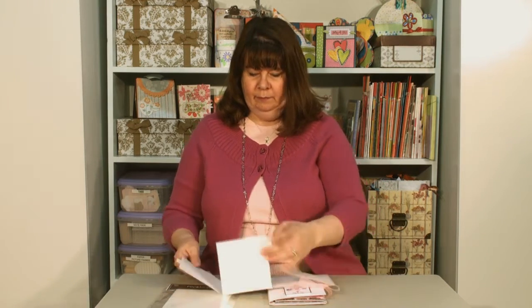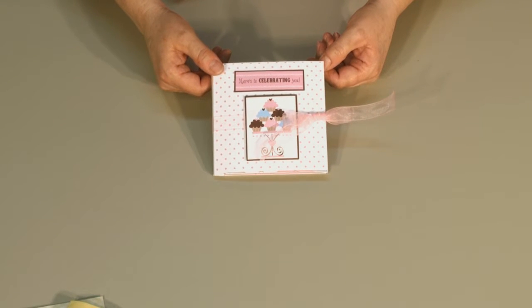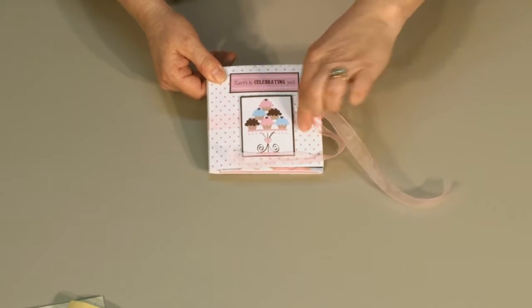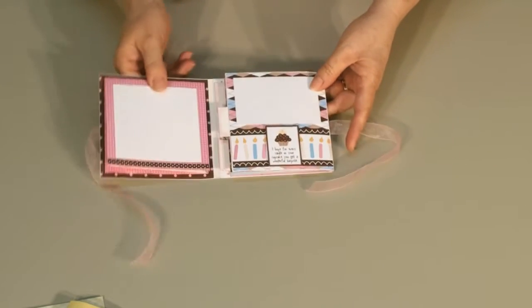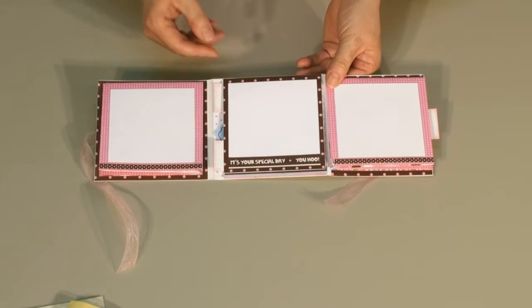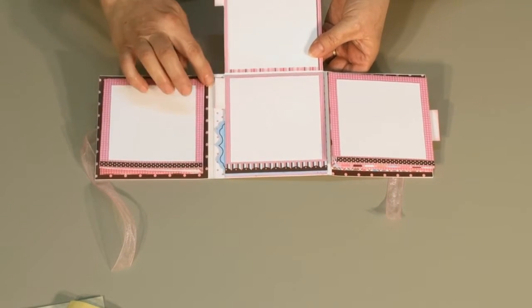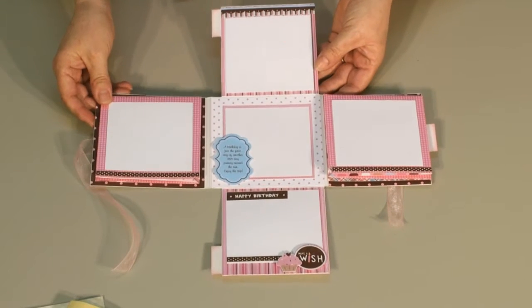Let me show you how this project opens. This is a fun little album that you can put lots of pictures into. The paper I used is a brand new paper from Pinecone Press called Birthday Hoot. The album opens from side to side, and you can see there's room for photos here, then it opens from the top for more photos, and the bottom as well.